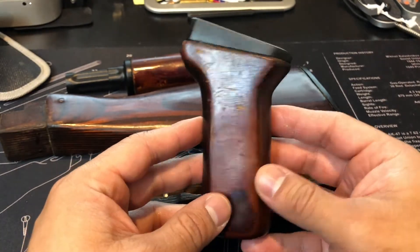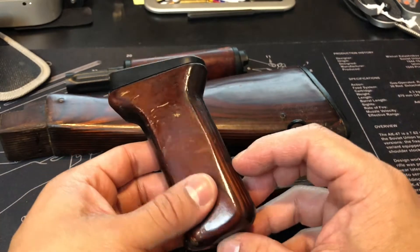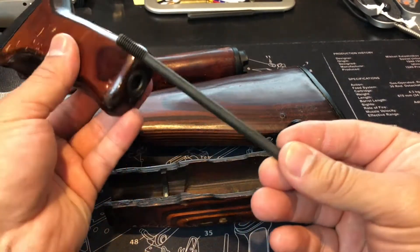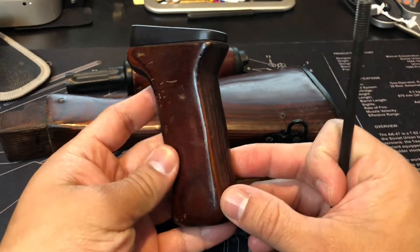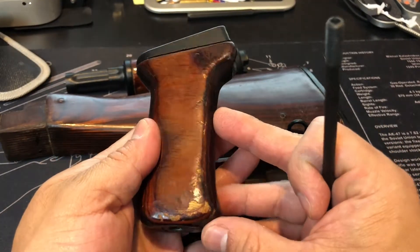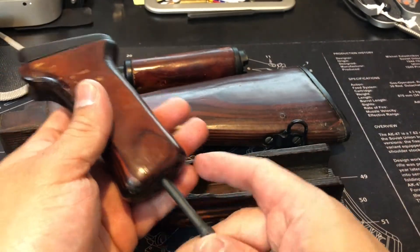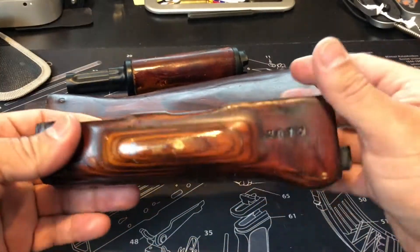I'm going to see if I could put this on one of my stamped receivers. It definitely came with the screw. Check out that color — it's got some wear, and I don't mind it at all. I think I'm going to keep it this way as is.